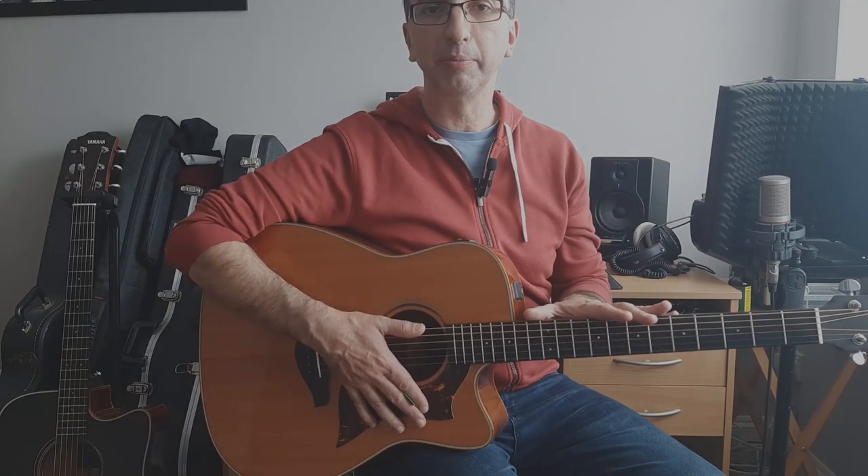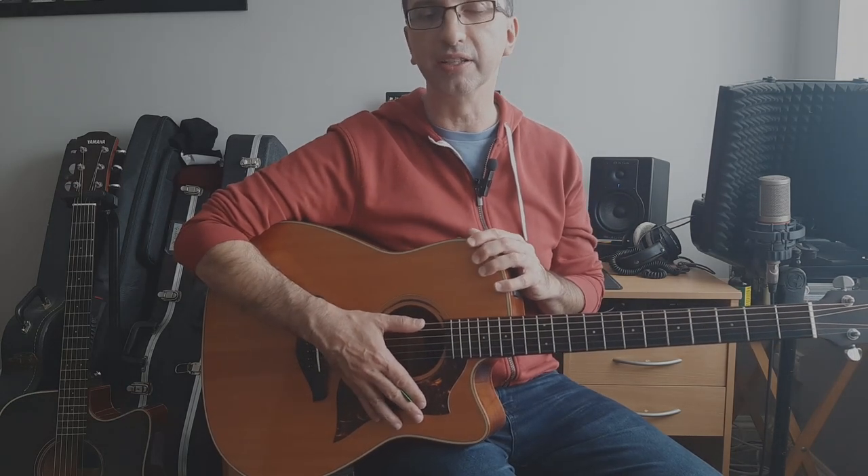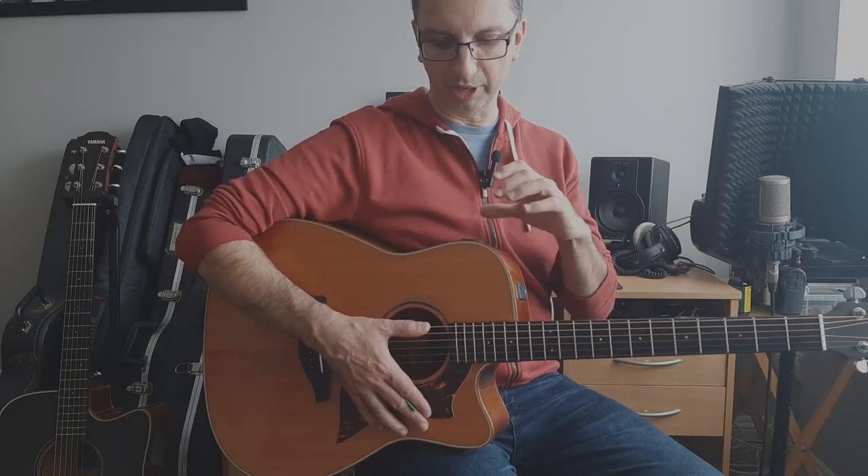I wanted to make a video today about a comparison between two acoustic guitars of the same series, but they have slightly different pros and cons. I've owned this guitar for well over ten years and it's been my main workhorse — a guitar I could just throw around. It wasn't crazy expensive but sounded and felt good, and had a couple of positive things about the preamp which I'm going to explain.